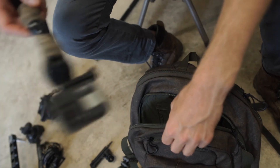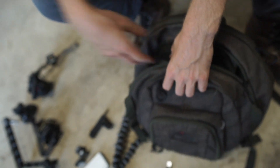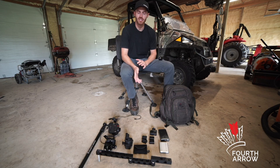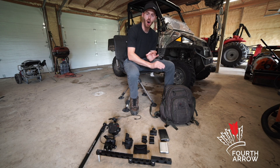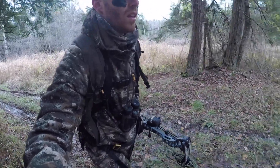Then we pack one of our GoPros along with the extra second-angle mounts, and that goes in with the main camera in the second pouch. Since the cameras are going to be the last thing we set up, it's nice to know they're all in one pouch — you don't have to go digging through your bag to find them.